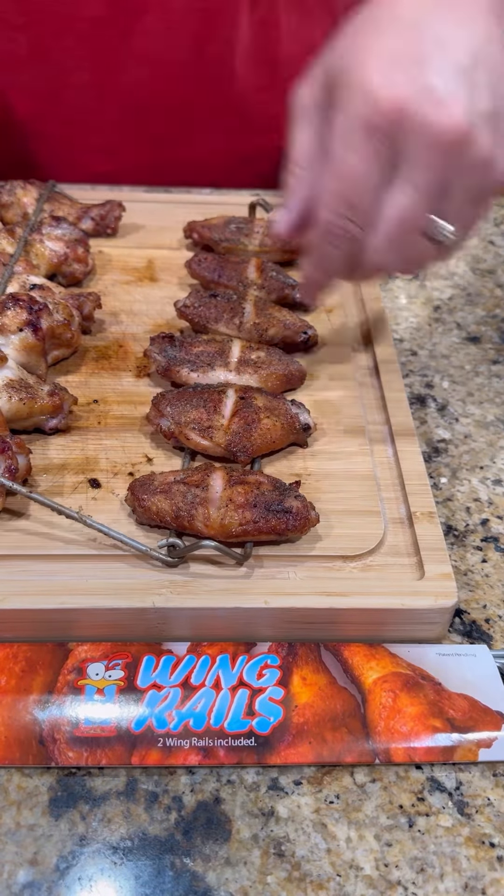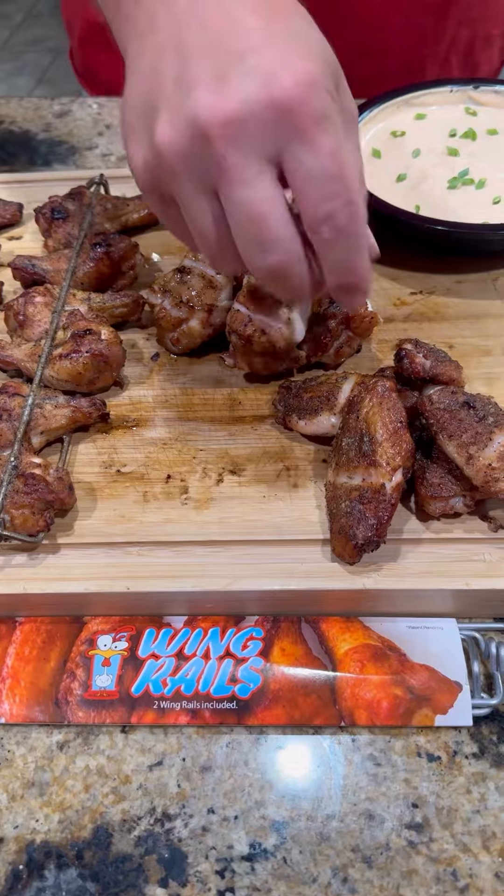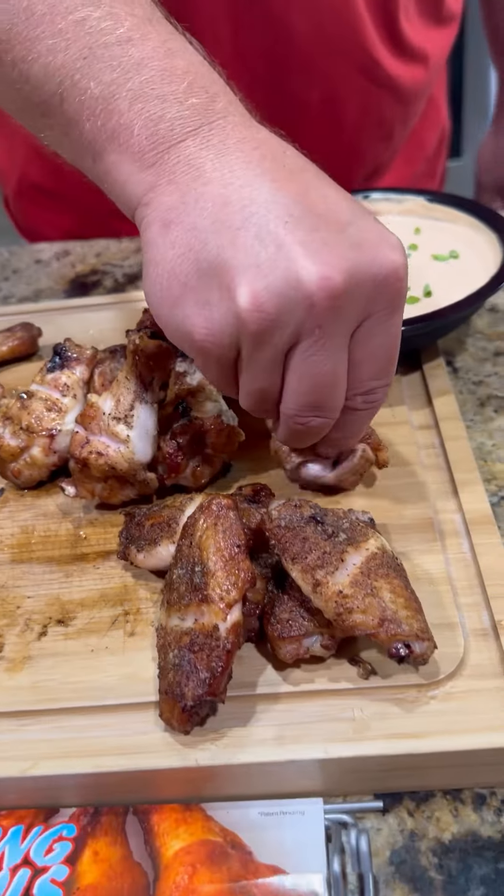Once those wings are done, time to unclamp those babies, get them lined up. Y'all know what time it is — it's time to go in for that bite, baby. These are absolutely freaking killer.